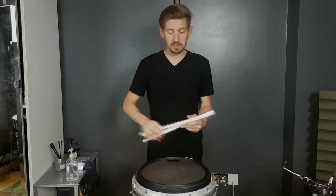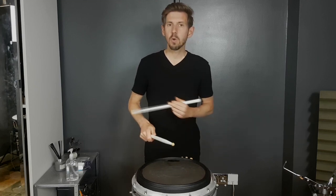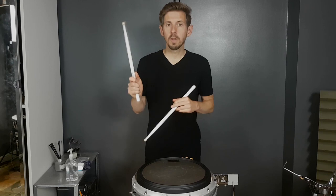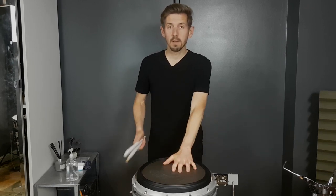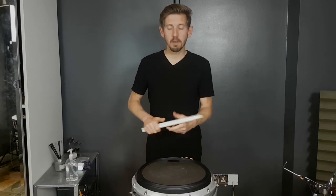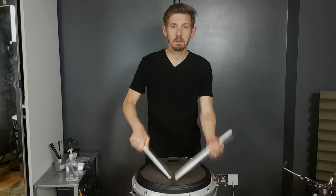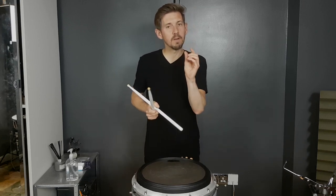You can hear there's a bit of noise going off this pad — it's quite a noisy practice pad. For me, that's exactly what I was after. I wanted sort of a quarter of the noise of a marching snare drum, but still enough that I could really hear all the little nuances when I'm playing quiet and trying to get those fine adjustments.